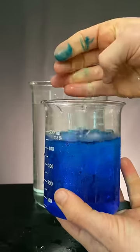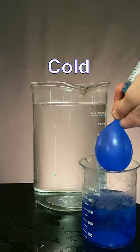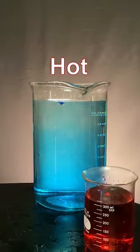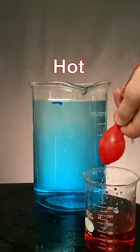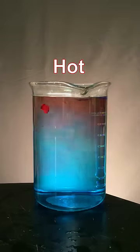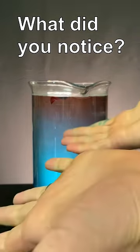What if we fill the balloon with zero degrees Celsius water? Let's try. Cold water that is not frozen is more dense and generally sinks. What about this 64 degrees Celsius hot water? The less dense hot water floats toward the top. What did you notice?